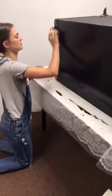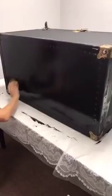This is the front side that she's done and it's starting to dry really well.